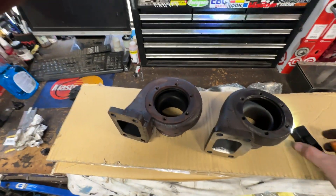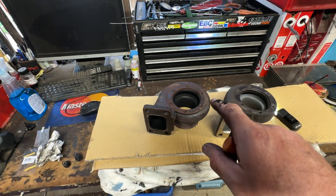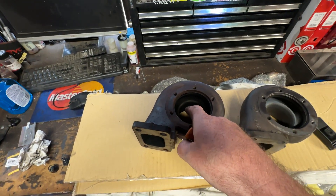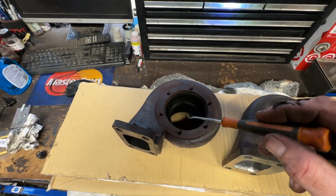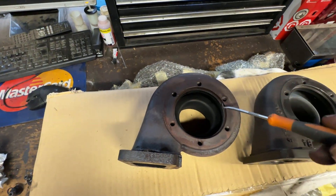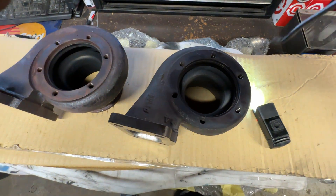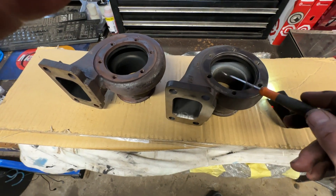The idea — and I'm no aerodynamicist or expert in turbochargers — but the idea is that it goes up around, hits the turbine wheel and goes down through. This almost is conducive to it just going around and continuing to go around; it's not really designed to go around and then through. Whereas this one is designed to go around and hit the turbine blades — the turbine blades do direct it through. But that's one of the major differences.